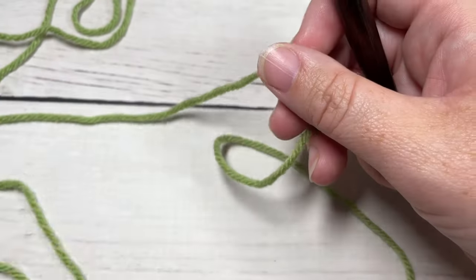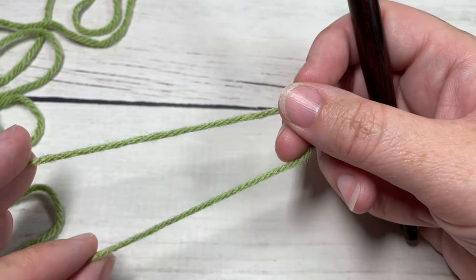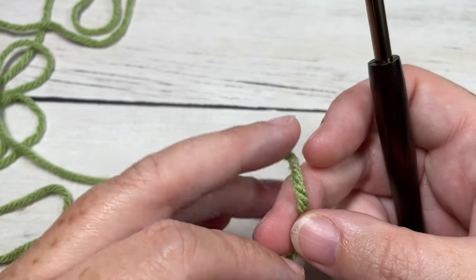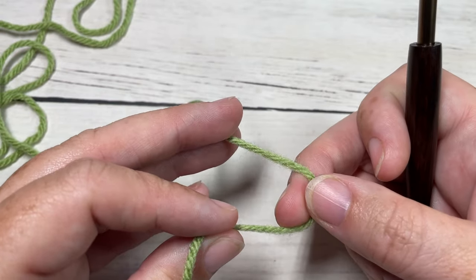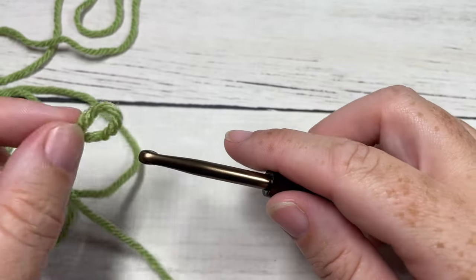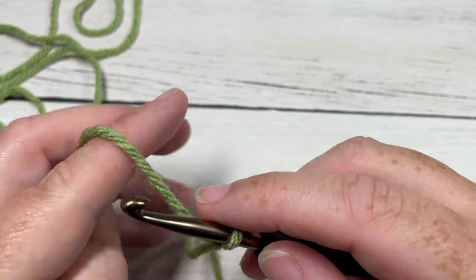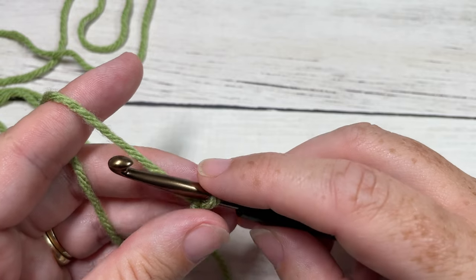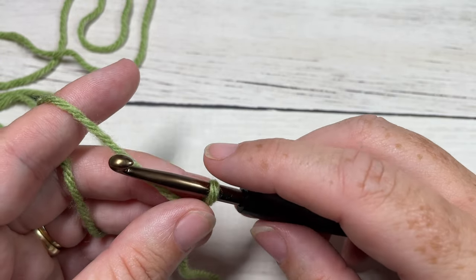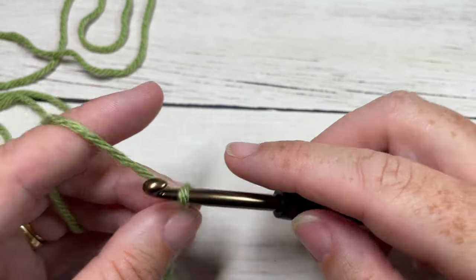Our Windermere scarf is worked in rows and we're going to be working the shorter end of it — not lengthwise, but across. We're going to start by making a slip knot and then working a foundation chain. Your foundation chain can be any multiple of stitches for this pattern, or a multiple of two if you'd like to do it as I have. Today I'll be chaining 30 chains.